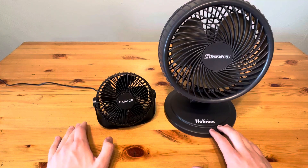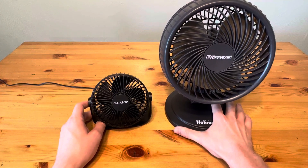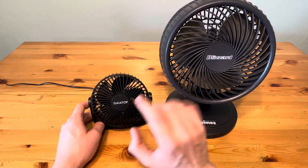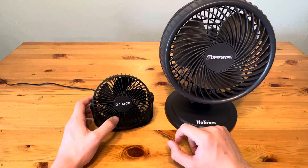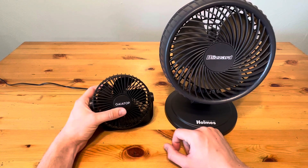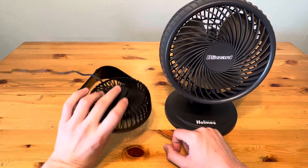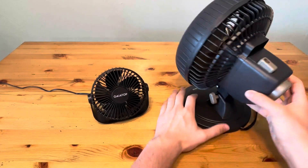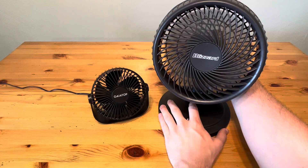With that larger size comes more noise and more air movement, so the Blizzard is much more powerful than the Gaia Top because it's larger. However, it's also more noisy. I'm going to run both of these real quickly just to show you the noise level. The Gaia Top is powered by one button in the back — low, medium, high — and then the Holmes has a knob in the back. I'll put it on low and high.